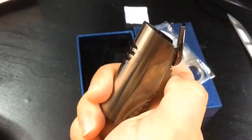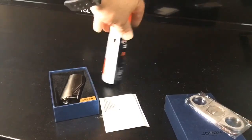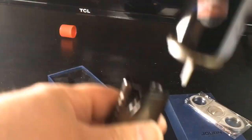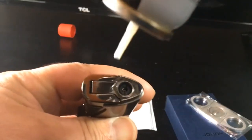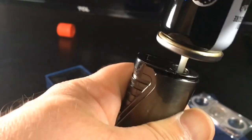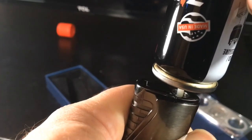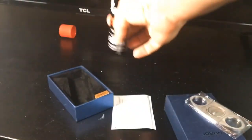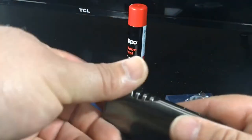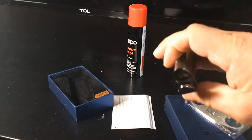I don't partake much at all in smoking the sticky icky, but I've heard rap songs about blunts and cigars — can you use a cigar lighter for those activities? Let me know. I did find a little butane left here — let's see if this might be the best cigar lighter for 20 bucks or possibly under. Just needed a squirt of butane in the slider, and there's the triple flame — boom! Didn't take much. That's beautiful.